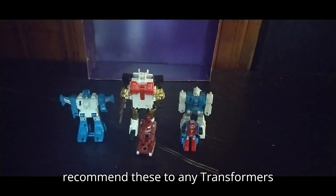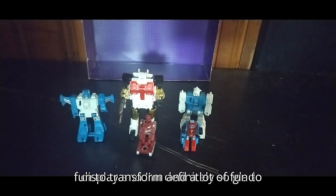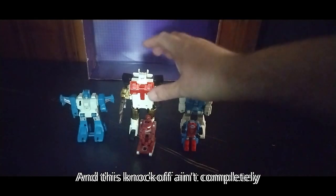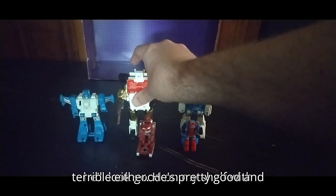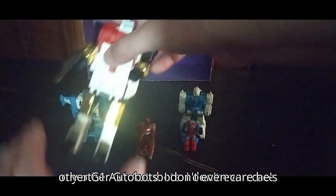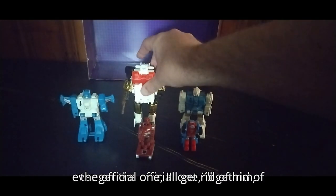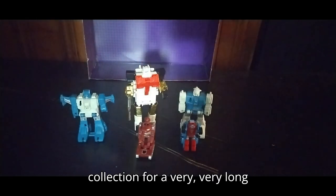Do I highly recommend these to any Transformers fan? Yes. They are a lot of fun to transform and a lot of fun to display, and I'm definitely so glad to have these figures in my collection. And this knockoff isn't completely terrible either — he's pretty good. He'll look good on my shelf with my other G1 Autobots. I don't even care he's a knockoff. If I ever get the official one I'll get rid of him, but for now he's staying in the collection for a very, very long time.